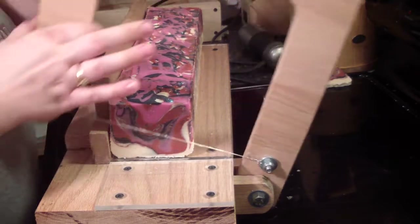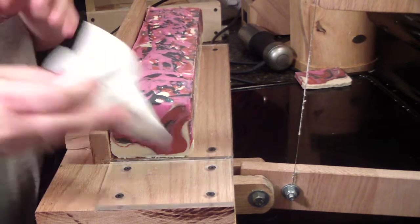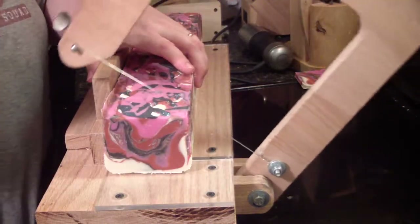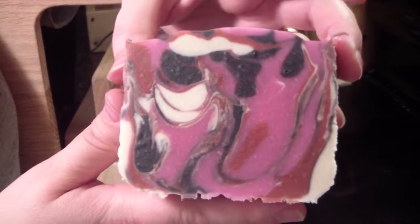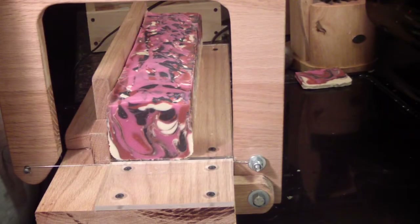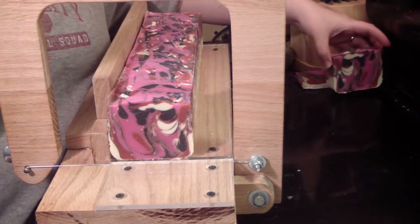I have my light over here, which has given us lots of light. Look at that — isn't that pretty? And there's my top. I really like that. Very, very pretty. Gorgeous soap.